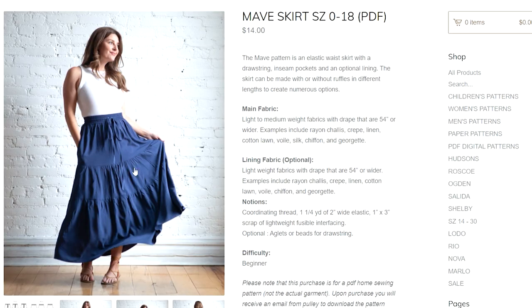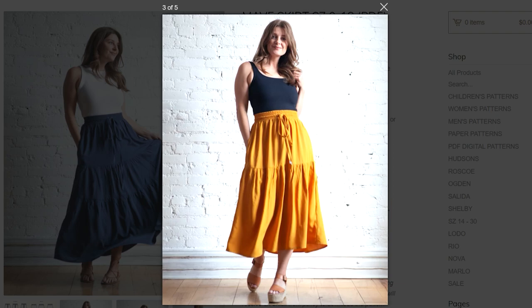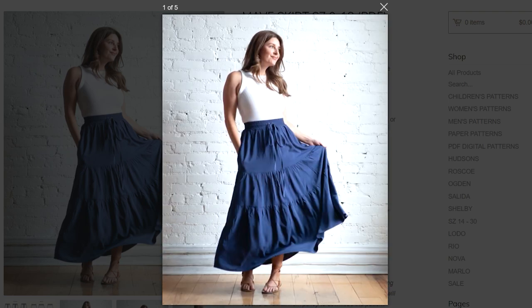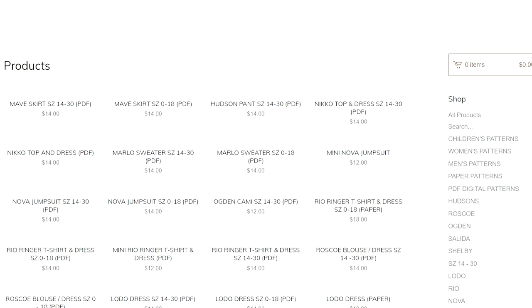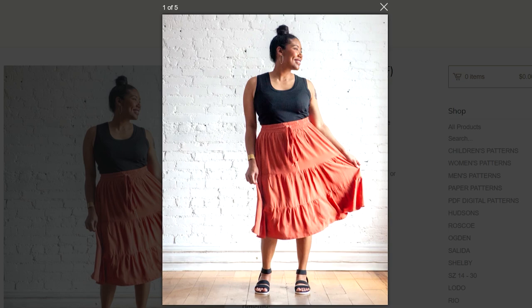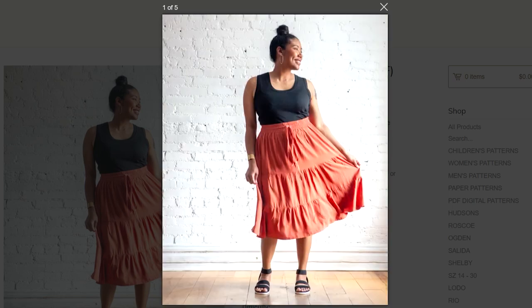A fantastic skirt has been released by True Bias — Kelly's released the Maeve skirt. I really love a good long boho skirt with tiers and ruffles, but what I like most is that it comes with an optional lining. When you find that beautiful sheer or chiffon fabric to make a tiered ruffled skirt, she's already included the lining for you. Maeve skirt comes in sizes 0 to 18 or 14 to 30 — a double gauze or crinkly cotton would look really special in this.